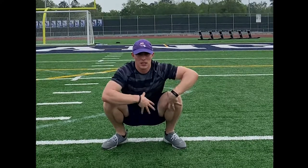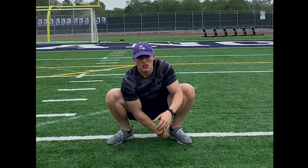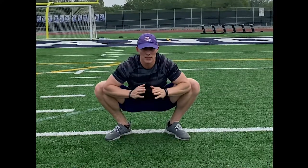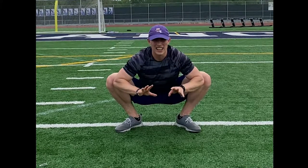What we're going to do now is a couple of hip opener exercises to really get your hips open and mobile so you can get some power behind your kicks. First thing we're going to do is a sumo squat. You want to make sure your heels are on the ground. You're going to push your knees out with your elbows and really hold that for about 10 seconds.